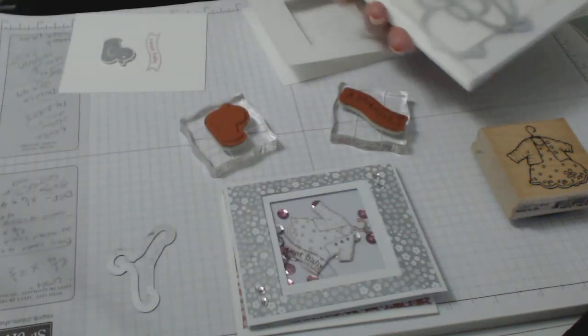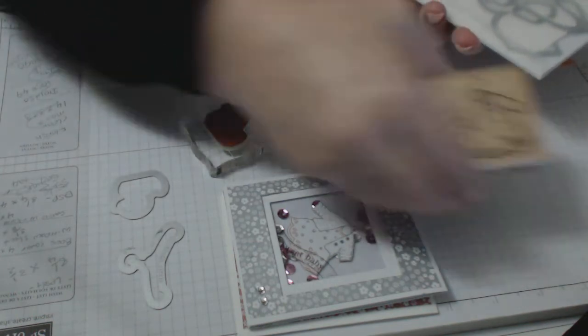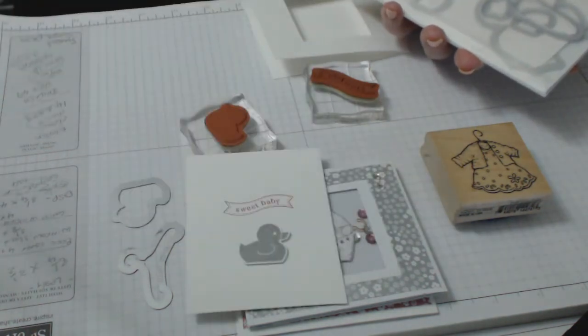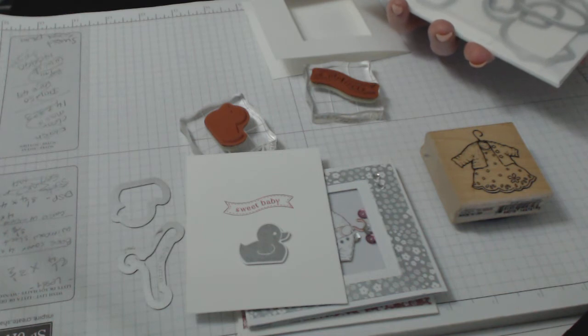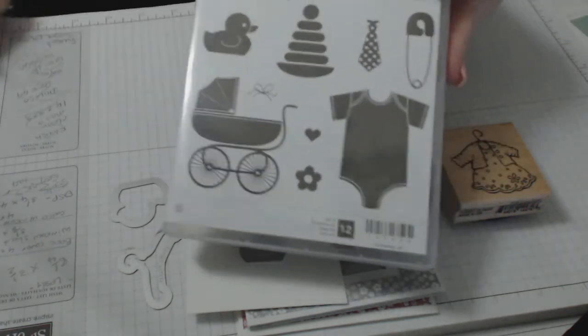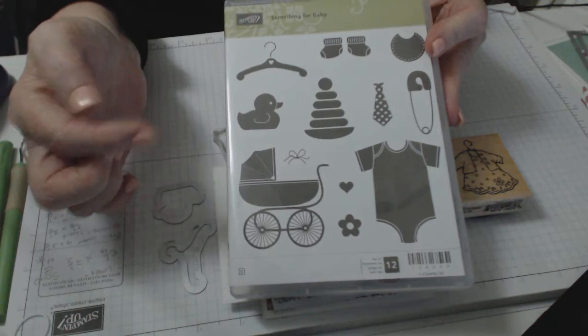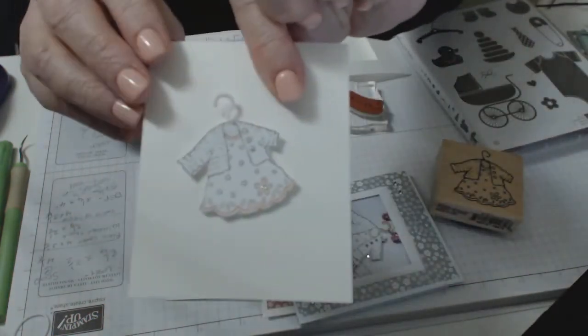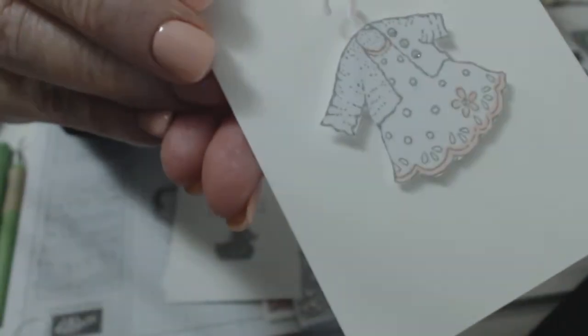I'm going to use our little duck from our stamp set called 'Something for Baby.' This is the little duck we're going to be using, and this is the coat hanger I used for my little dress. I stamped the little dress — I put glitter on it — and then I cut out the coat hanger, trimmed the back of it and stuck it on the back of the dress.